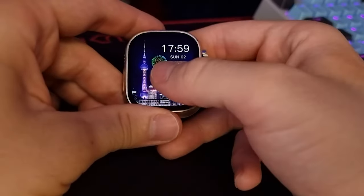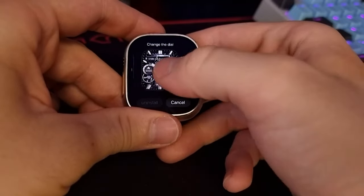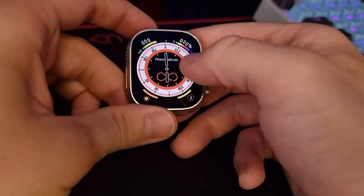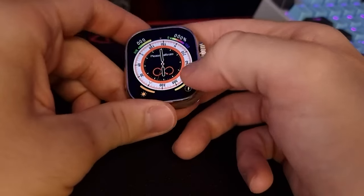At first glance, I think you'll be able to fool most people that you're actually using the Apple Watch Ultra. A fun story: last year I was reviewing the HK8 Pro Max, the previous version of this watch. I was outside and met some friends. They came up to me and said, 'Oh, you got a new Apple Watch Ultra?' And I'm like, no, no, no — this costs barely $30. It's definitely not the Apple Watch Ultra, but it's convincing.